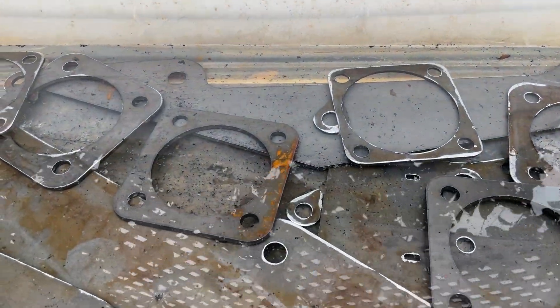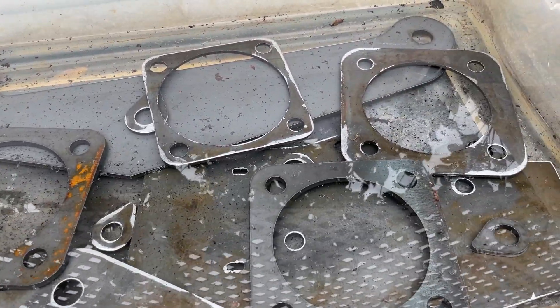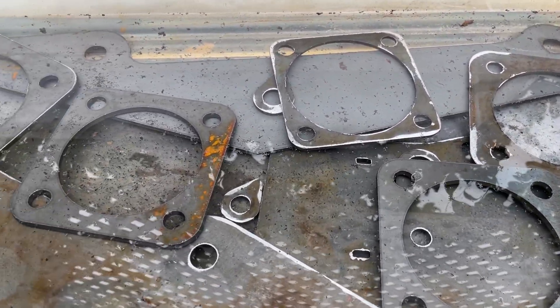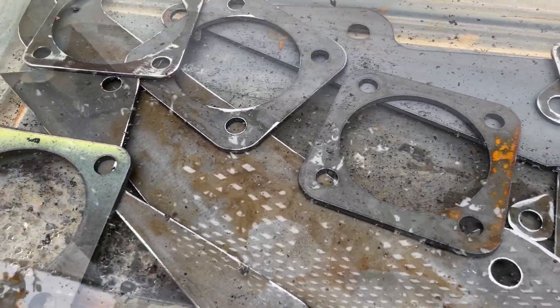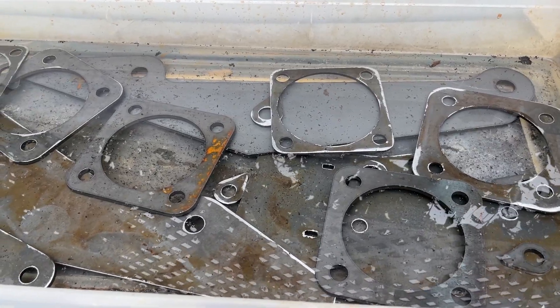That only took about two gallons of vinegar and everything is submerged. I'll let it sit for about three hours, then come back, flip and agitate the vinegar to make sure it's touching all of the parts. Then about six hours in, we'll be able to get all that mill scale off and I'll show you exactly how we do that.